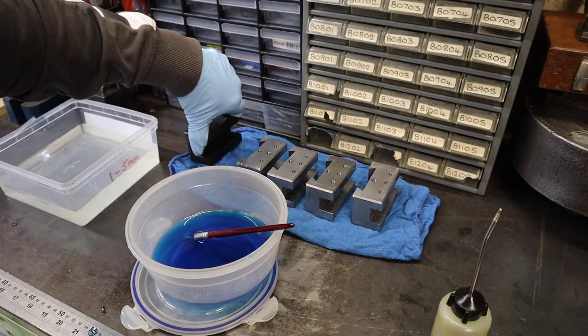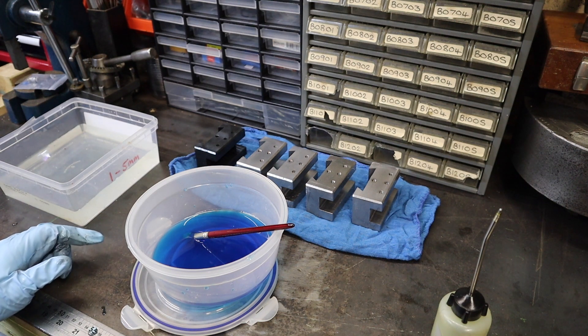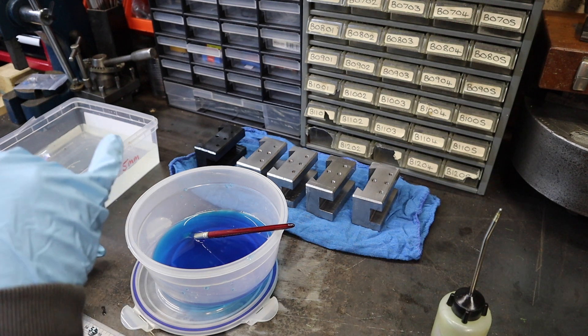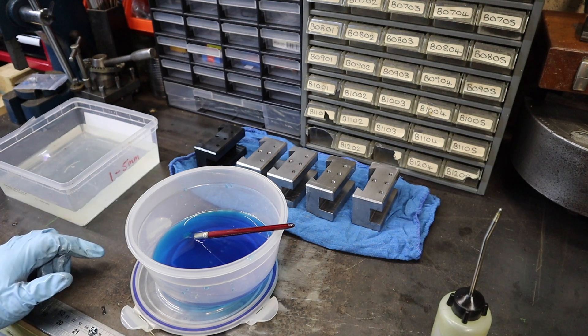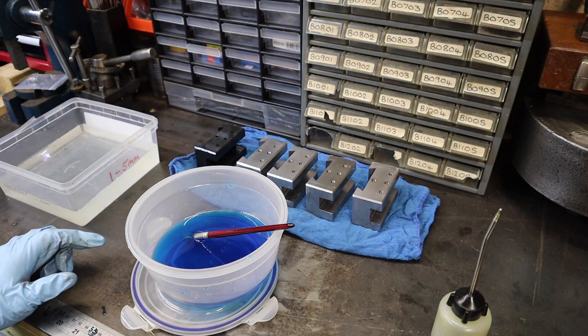That is the first one done. So I'm going to crack on, get these other four done, and then we'll come back in a couple of hours once that's had a good time to soak in. It says once after watering and oiling to give it about an hour. So I'm going to do that, have a cup of tea and some dinner, and we'll see how these things look.